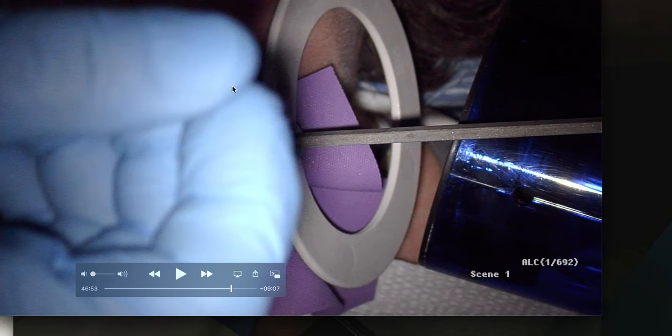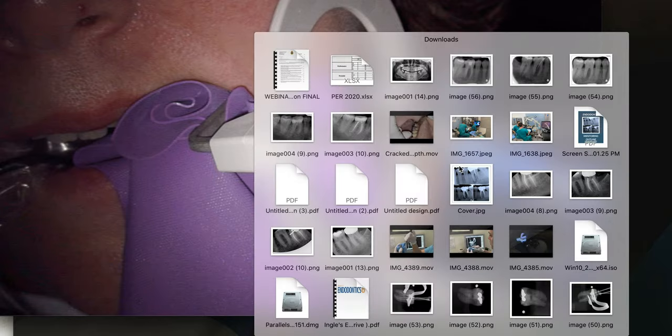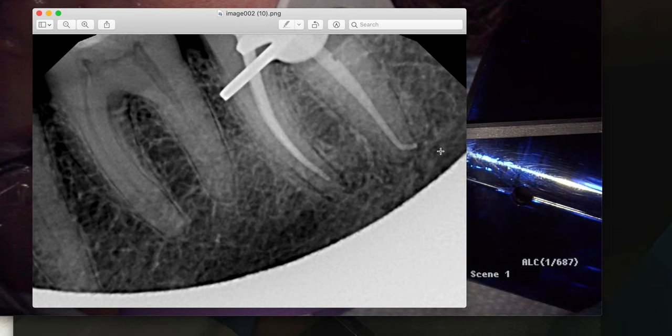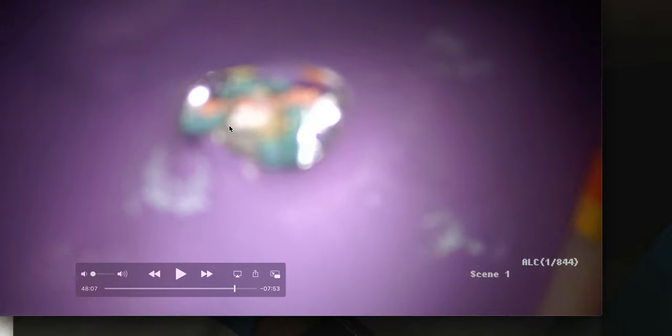I'm using a regular periapical radiograph holder, but I come a little lower and a little more distal to get this radiograph. It's a bit of a cone cut, but rather than having the patient hold the sensor — which moves too much — I use the periapical holder angled this way to get this image.